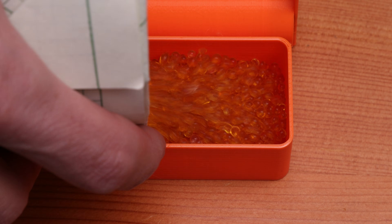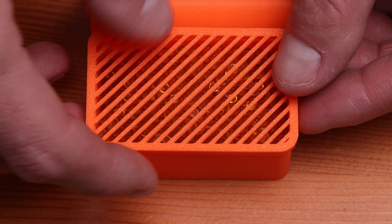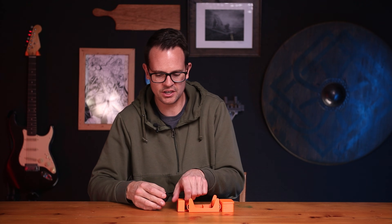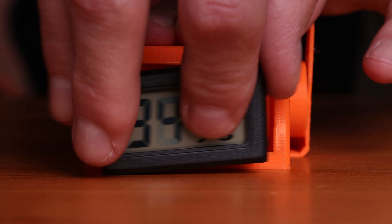Now you can add your desiccant into the desiccant container and snap on the lid. Then last, you can take your temperature and humidity sensor and pop that into the front if you have it.